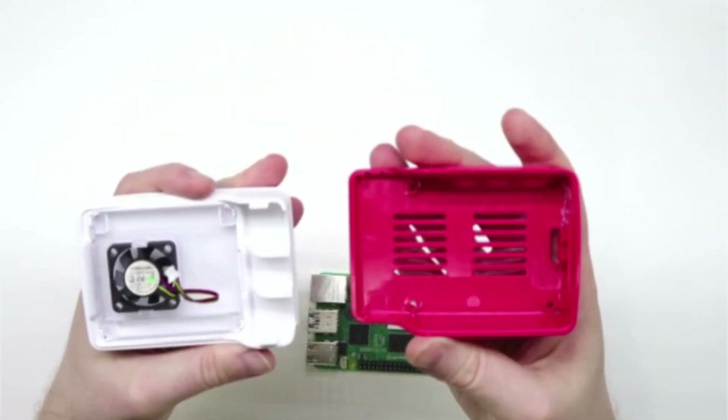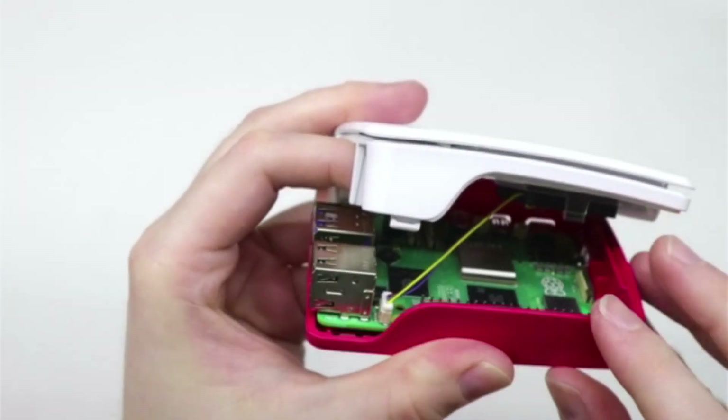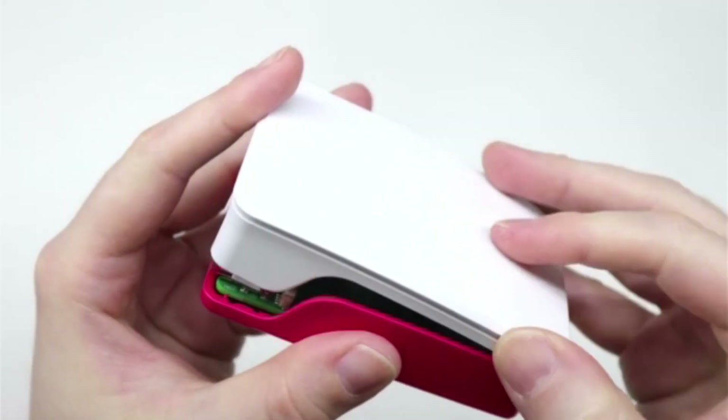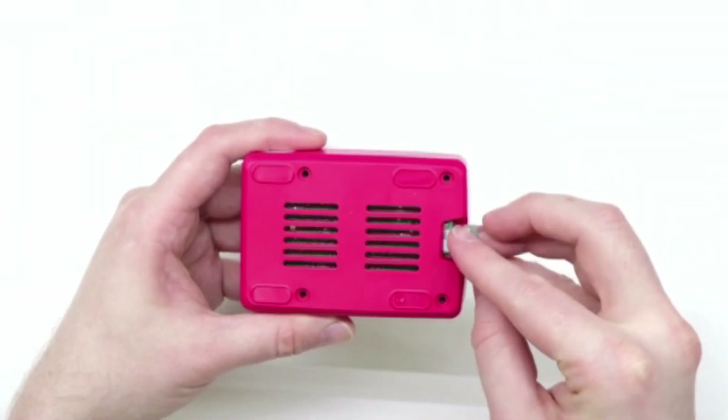To install the Pi, simply open up the case, insert the Pi, be sure to attach the case fan, and close up the case. And don't forget to install the SD card.